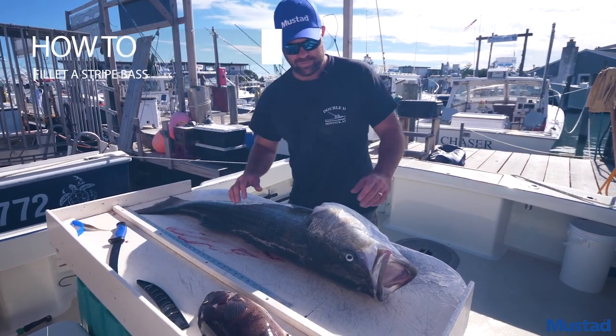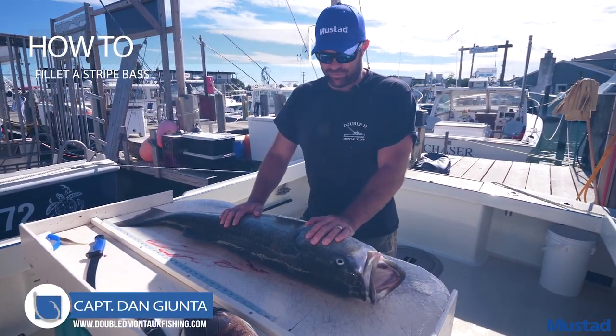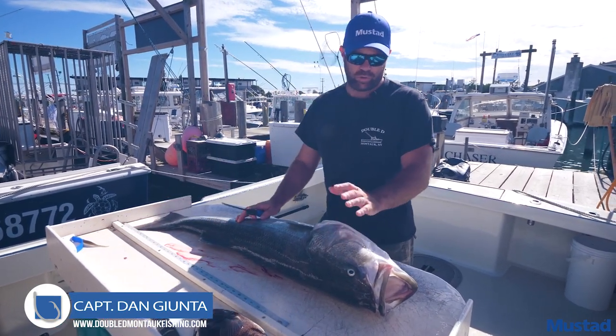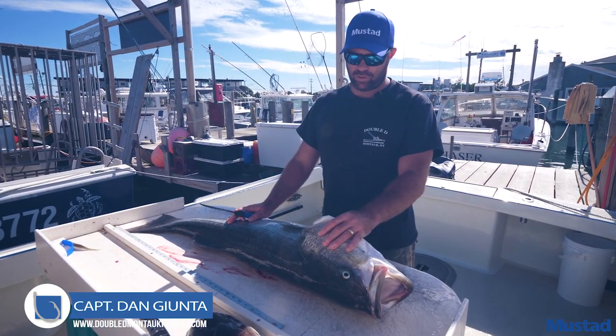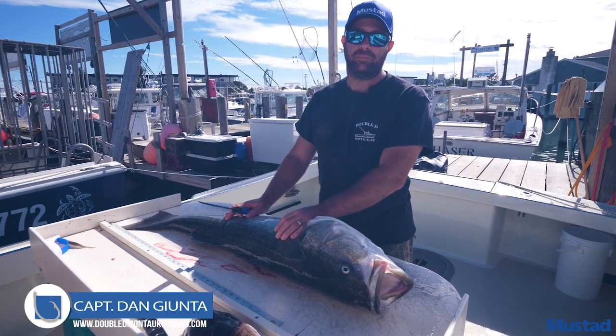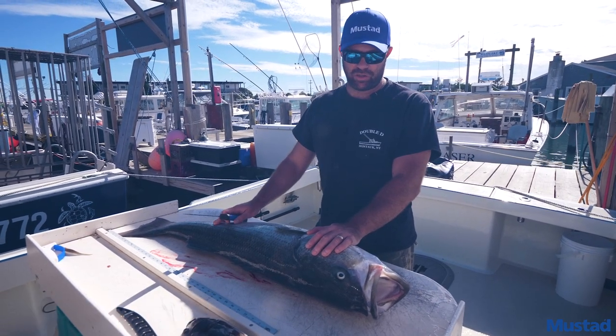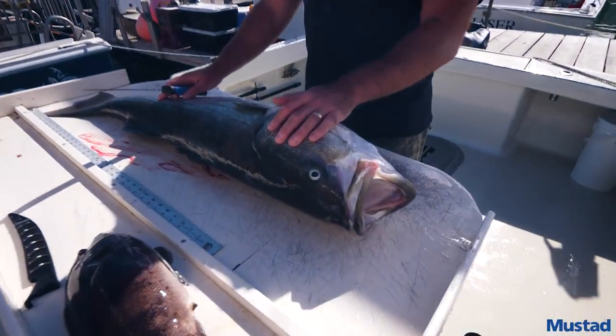You come in from a successful day of fishing and the next step is to fillet your fish and prepare it for the table. You've got a big striped bass here. We already bled it out in the live well so you're going to have nice white meat. It's going to make the fish last longer, extend the shelf life of the meat, and it's also going to make it taste better.